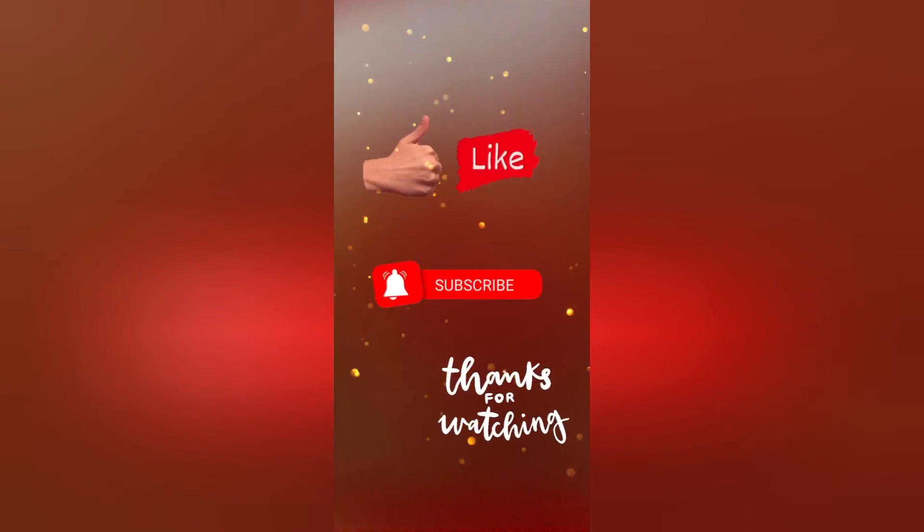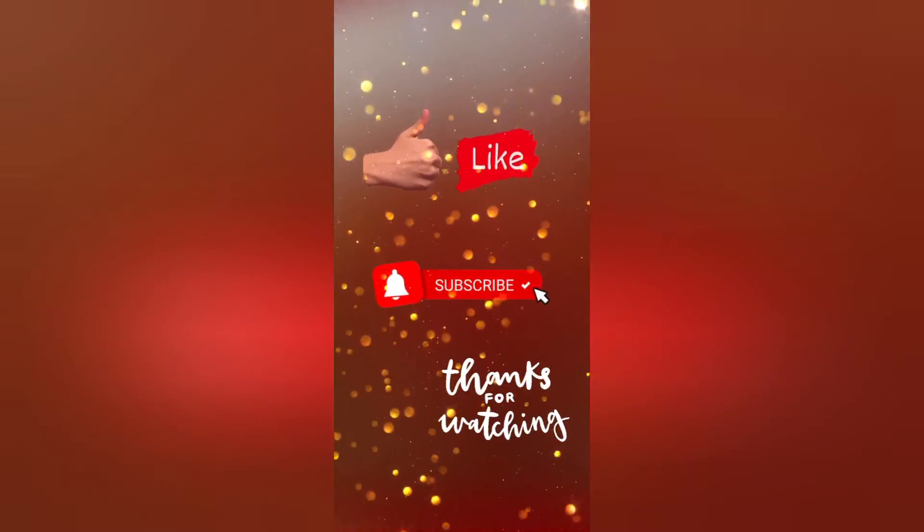Thanks for watching! If you like my video, don't forget to give me a thumbs up and stay tuned for more. Till then, Allah Hafiz!